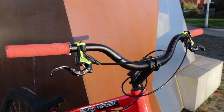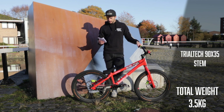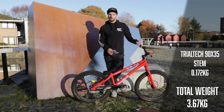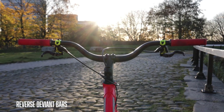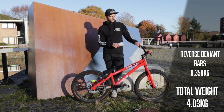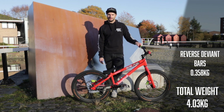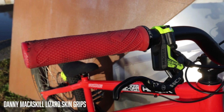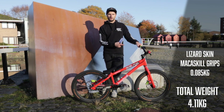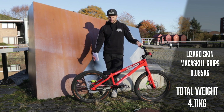Moving on to the cockpit — the stem I'm running is a Trial Tech stem, coming in at about 172 grams. Pretty light but not crazy light; it needs to not fail on us during big drops. I'm running the Reverse Deviant handlebars and they are 358 grams — nice and light but not so light they'll start breaking. I'm running the Danny McCaskill Lizard Skin grips, which are about 85 grams for the pair.